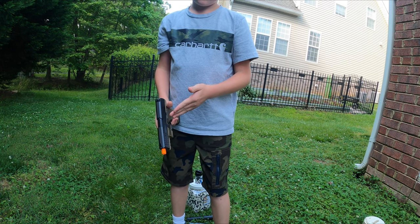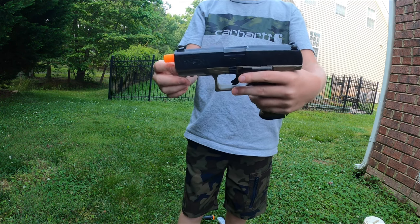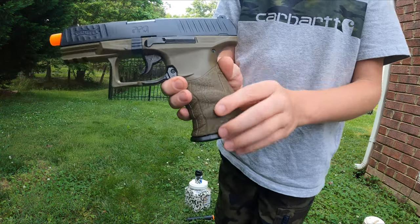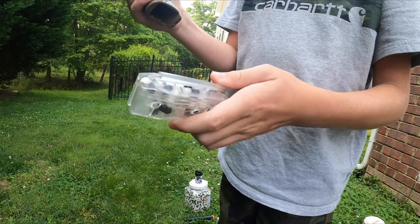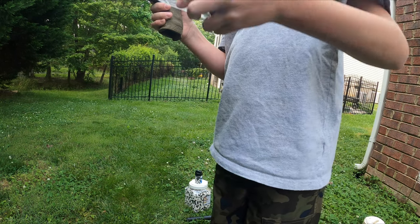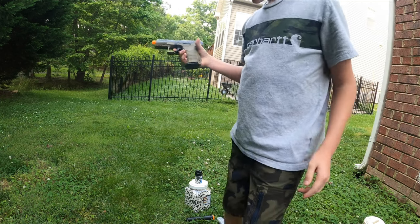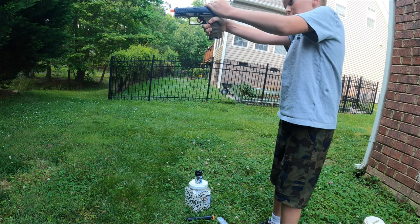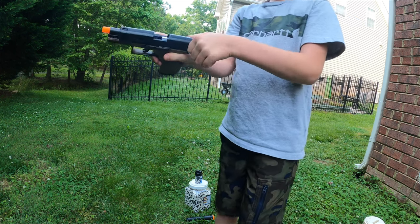I'd rather actually have the suppressor on it because it's a little bit more accurate. You saw that YouTube short we uploaded — from the front view of the target, it is insanely more accurate when it has the suppressor on it. The grip is nice. You push that down, it releases the mag. You push it down, soak it in — it has a little hole it lets it into — and you could pretty much just shoot for a while.